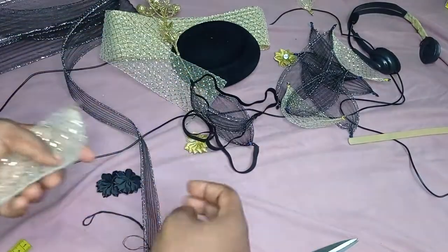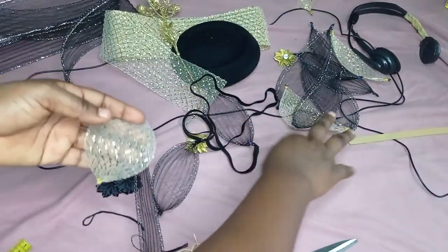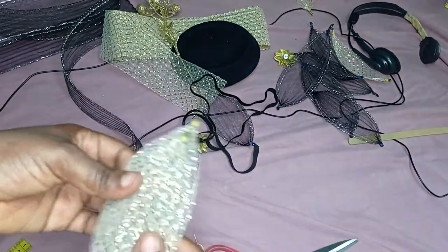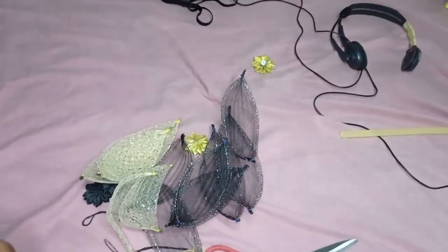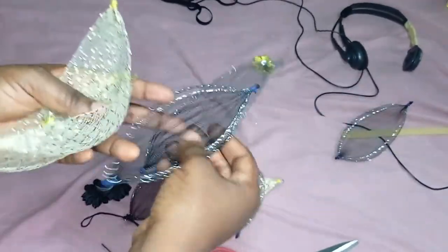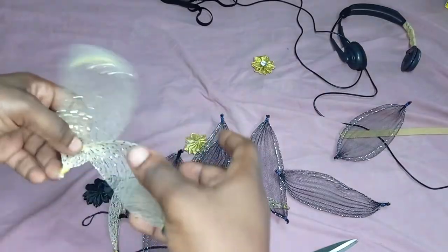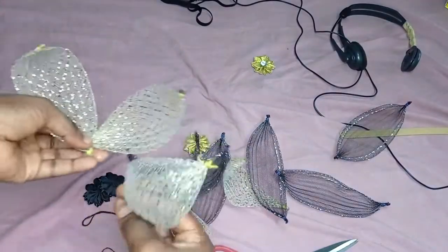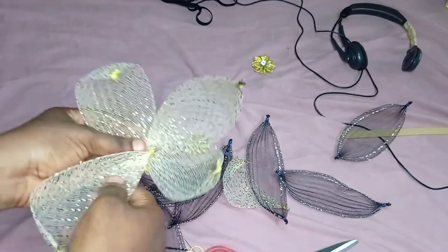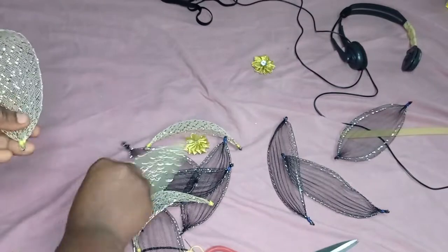I cut the same measurements for the gold also — I cut five pieces for the gold. I cut fifteen for the black. The black I want to have two layers, but for the gold I'm just forming one layer of flower. That's why I have five for my gold.